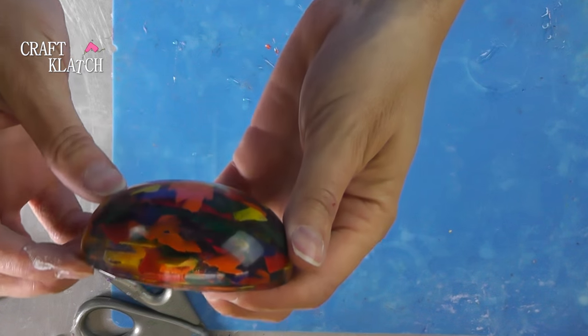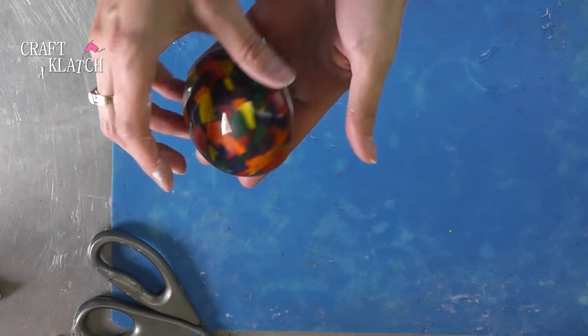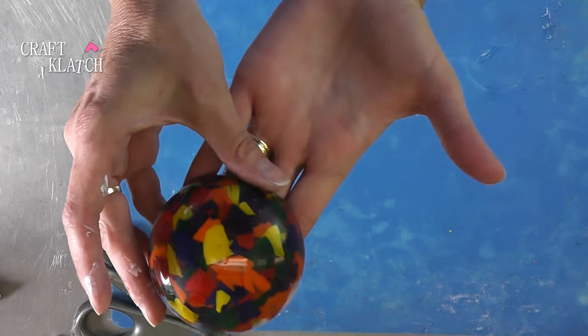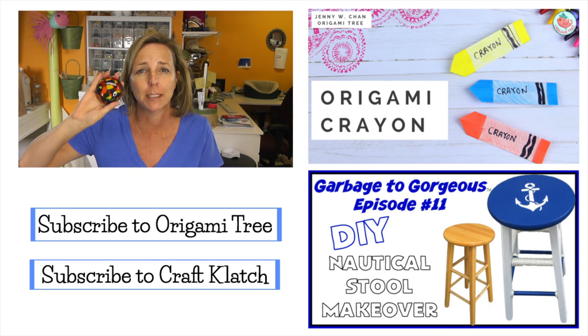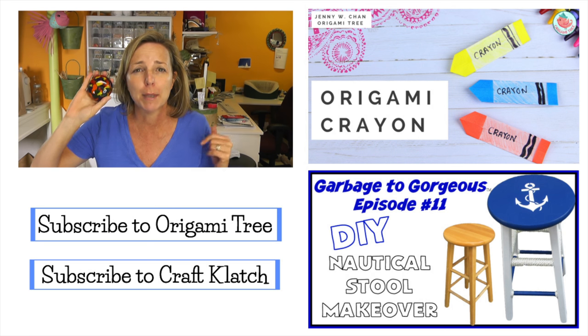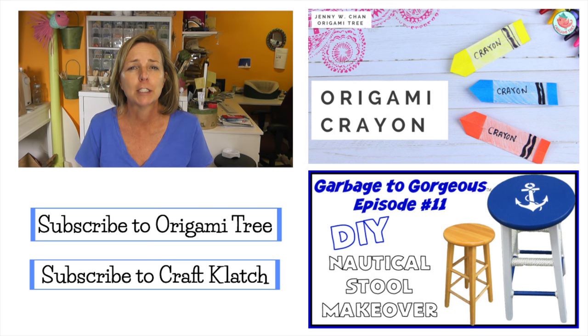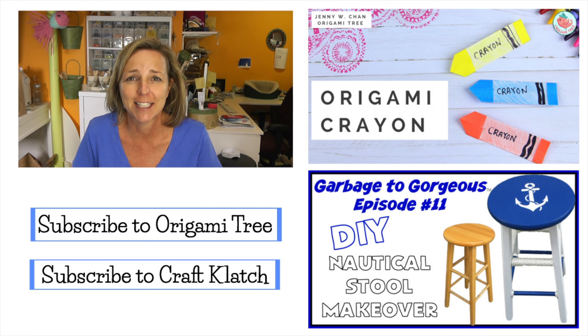Here's the paperweight with the crayon shavings. There's the bottom, there's the top — now you have a fun and cool paperweight! Be sure to let me know what you think in the comments below, and be sure to check out Jenny's video with her origami crayons. Thank you guys so much for watching and I will see you next time. Remember, life's too short not to shimmer — so grab your glue gun and your glitter. Stay safe!